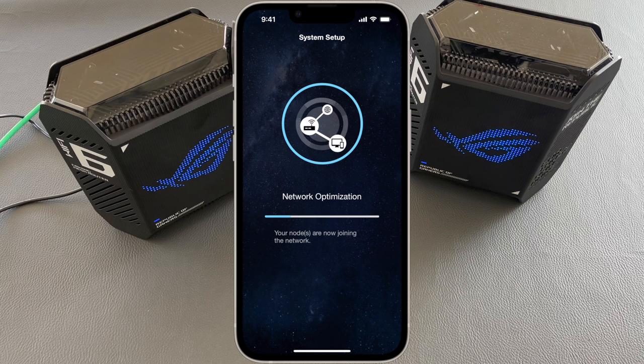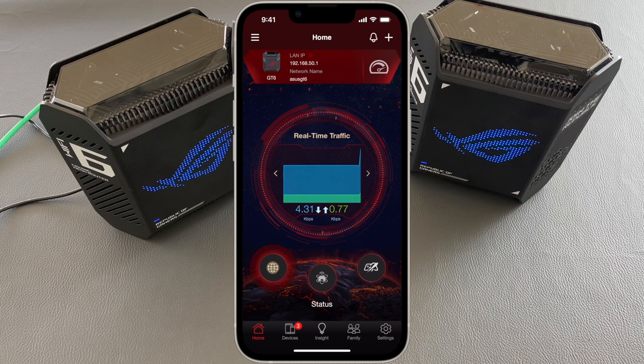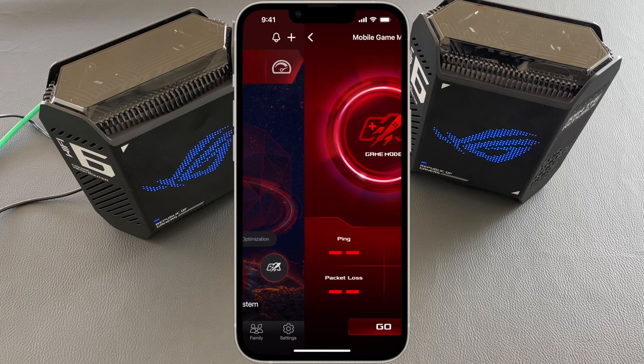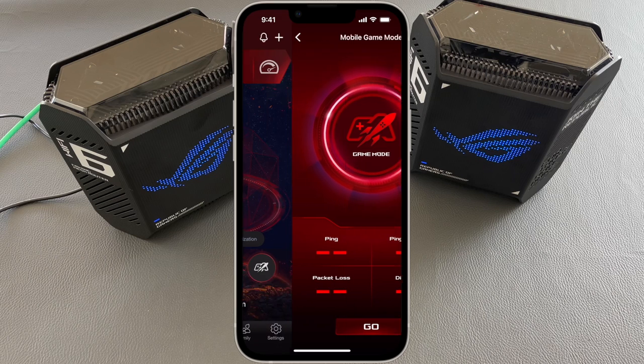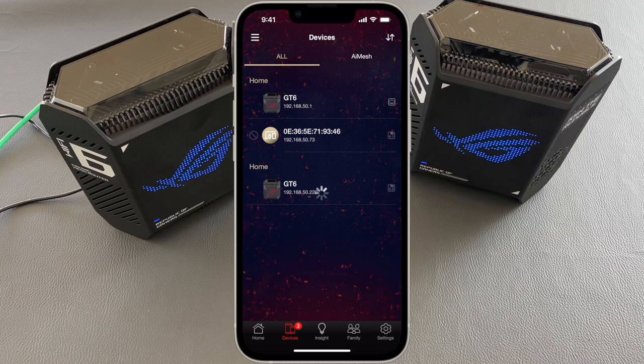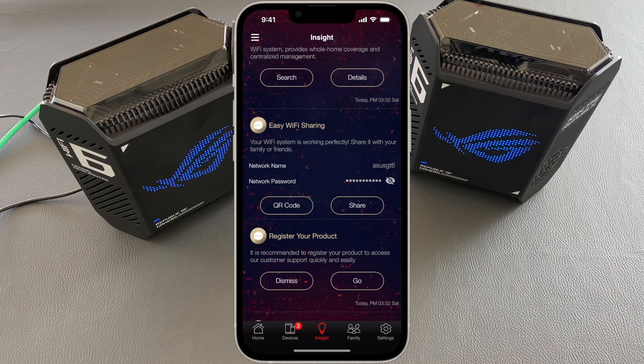This is the app interface with real-time traffic, network info, CPU and RAM usage, and connected clients on the home screen. Under the Mesh Wi-Fi system submenu, a visual presentation of the mesh connection and connected clients appears. Mobile game mode is also easily accessible from the home screen. Under the device screen, we have information for each device with additional details by pressing on each one — there are plenty of options for configuration and settings. The side screen provides options like Wi-Fi sharing, product registration, and more.